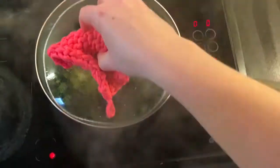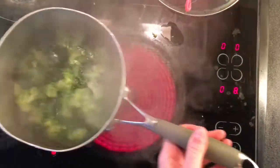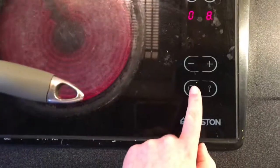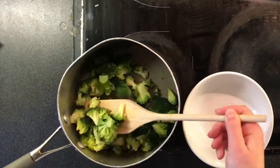Step 7: check on that broccoli. If it's done, give yourself a thumbs up. If it's not, put the lid back on and let it continue doing the boiling dance. Step 8: take the pot off the heat and turn off the stove so you don't waste energy, because nobody likes an energy waster.